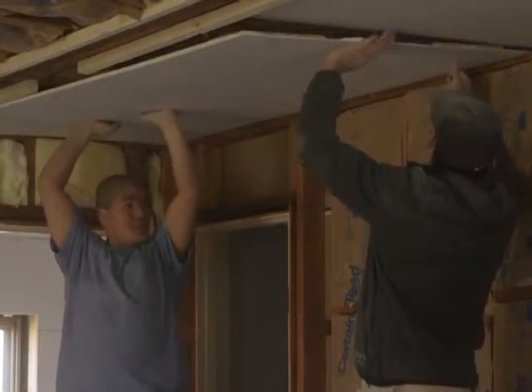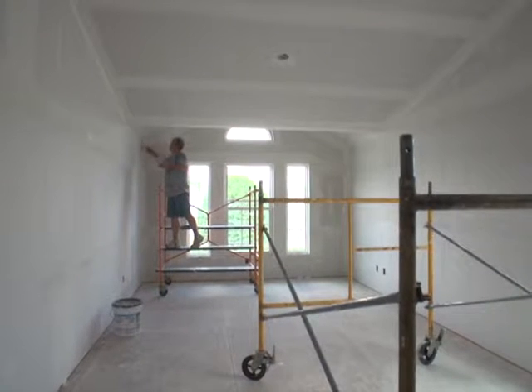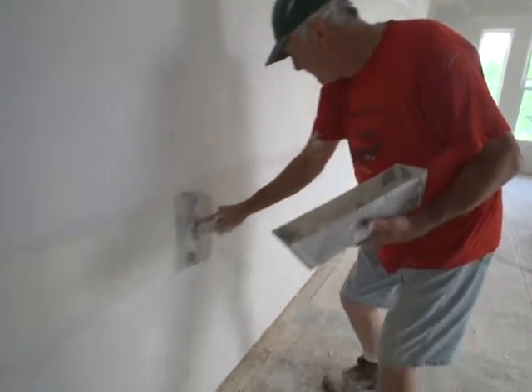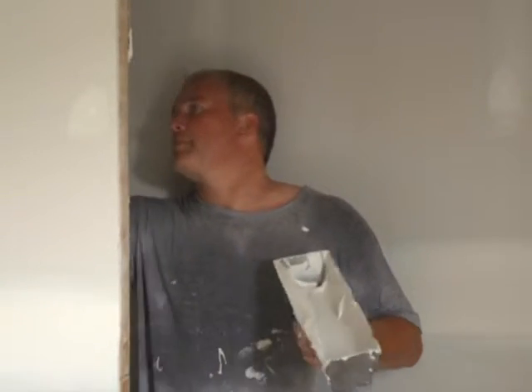Next comes mudding, taping, and sanding — all very detailed and necessary to provide a flat, even surface. For a 12 by 14 room, it'll take a professional about three or four hours to hang, and a few days to finish it and get it ready for paint. For a DIY project, that same room could probably turn into weeks, if not a month, pretty quickly.